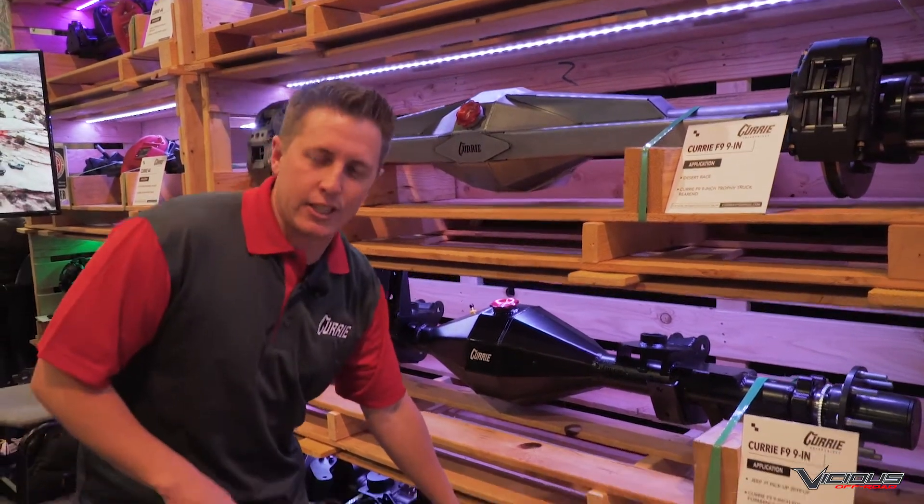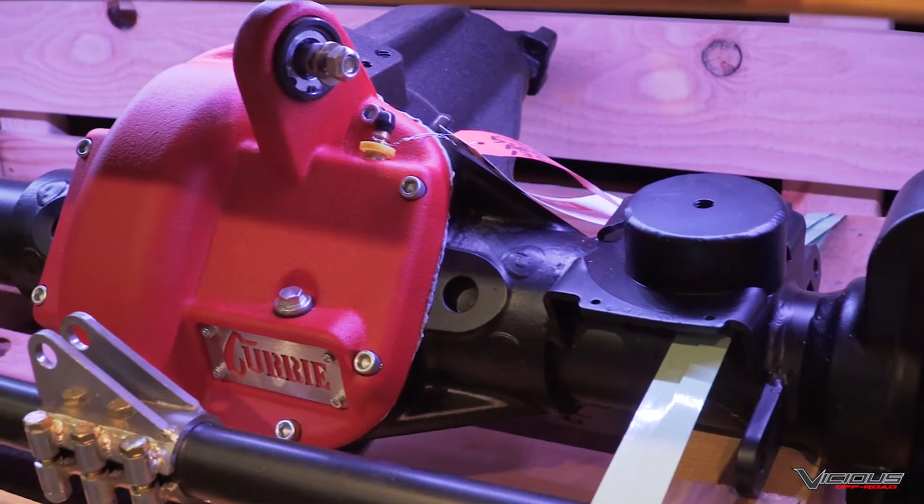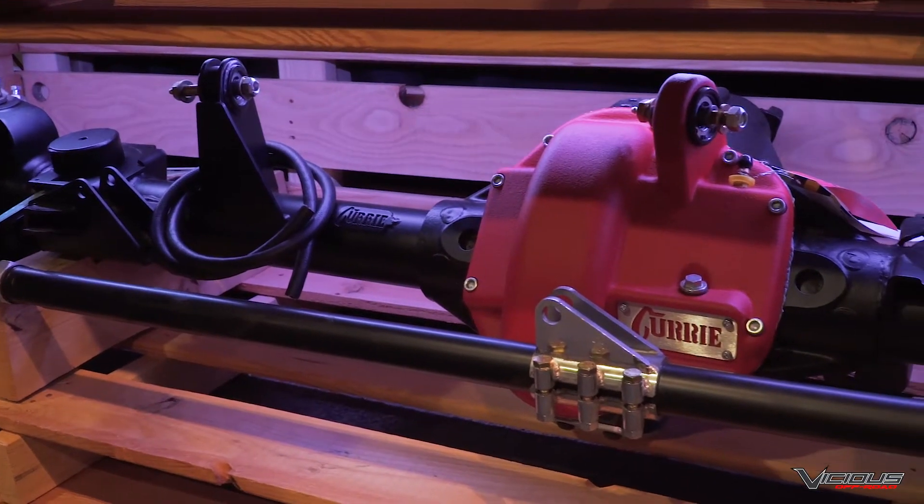On the bottom, that's the Curry Extreme 60. With this, basically, it's a bolt-in replacement with a cast center and high-pinion. It's got a load bolt — it's got everything you'll need to get your Jeep on the road. Make sure you guys come to Vicious Off-Road and buy your products there.